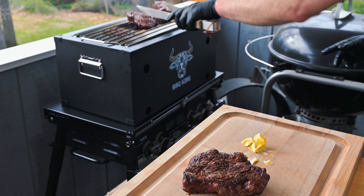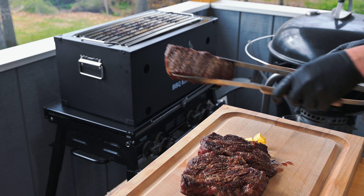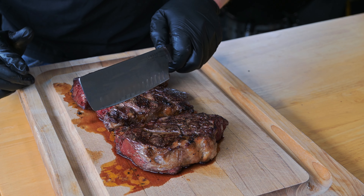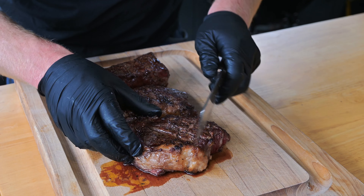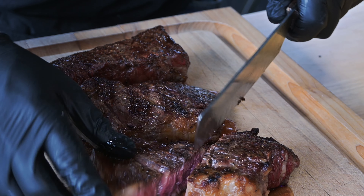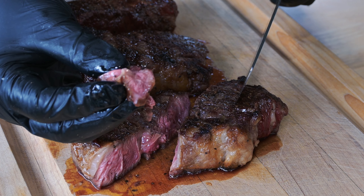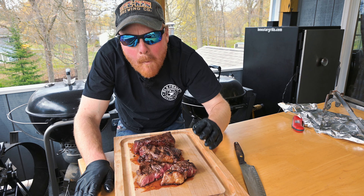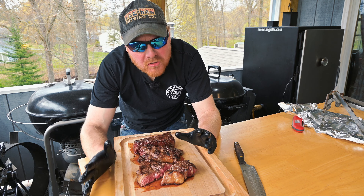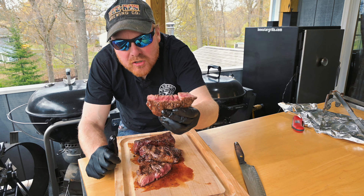We put some butter on the cutting board because butter makes everything better. I can't wait to try these — they smell so good. Let's go ahead and slice into these steaks and see how we did. Can you see the juice before I even cut into this? Look at that — that is a perfectly rare steak. Feels tender, looks like a ribeye. If you can get a good chuck eye steak, this is going to be even better than a ribeye. Even beefier, just as tender. Can you see the juice coming out of this? Incredible.